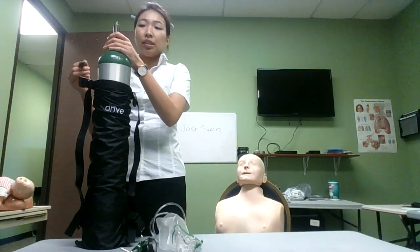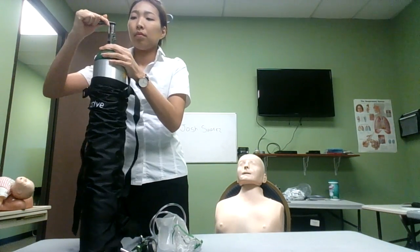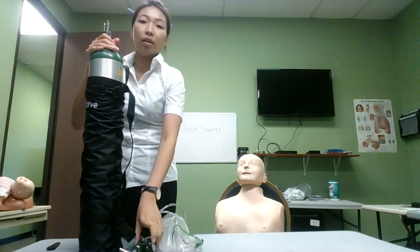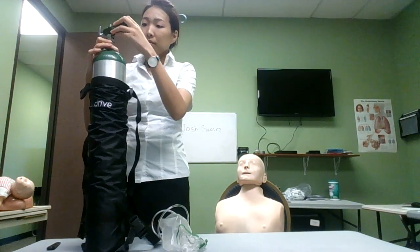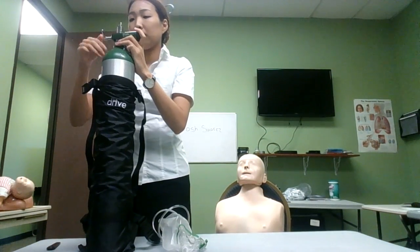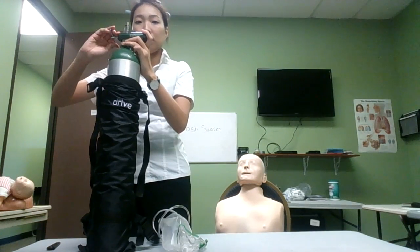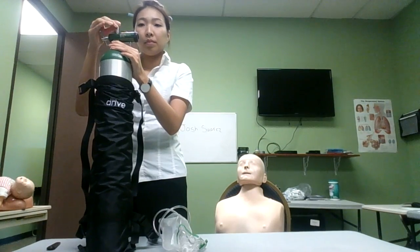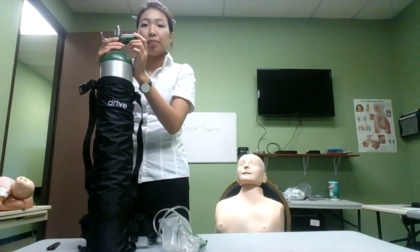Crack the valve on the oxygen tank. Assemble the regulator to the tank. Open the oxygen tank valve. Check oxygen tank pressure — it's 2000 psi.